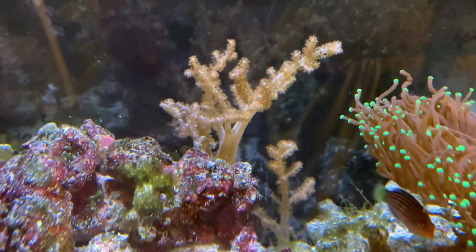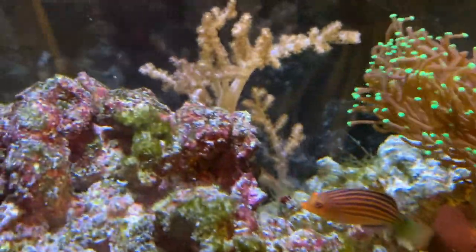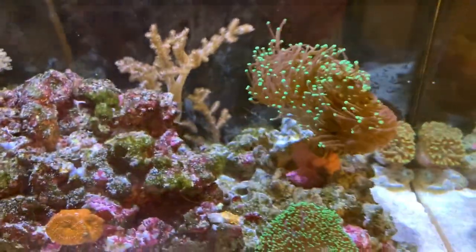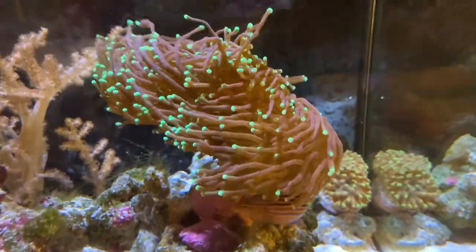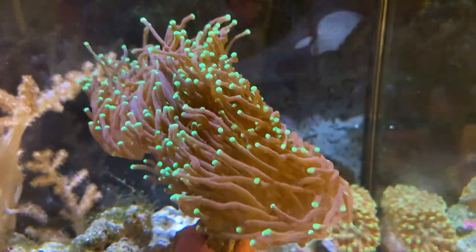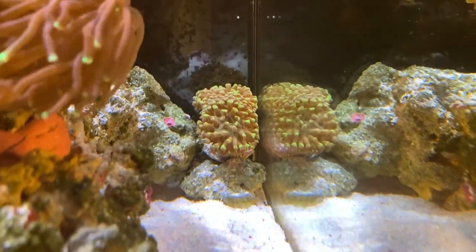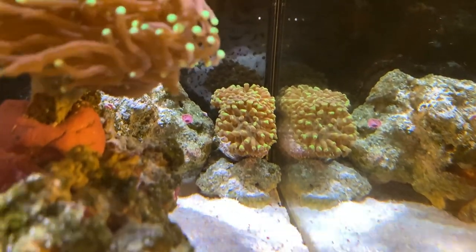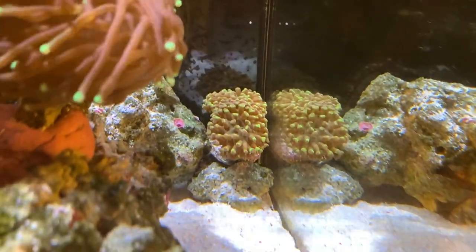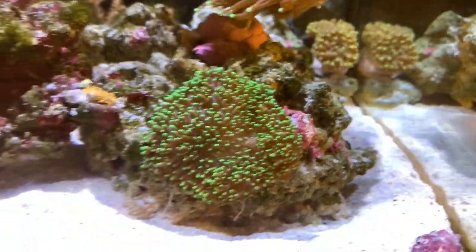I've reduced the auto feeder to one feed per day because before I was doing two, and that may have been contributing to our green hair algae not going away. Even with NoPox and Vibrant — which are supposed to kill it — it hasn't had an outbreak but it's still controlled, just growing on some parts of the tank.